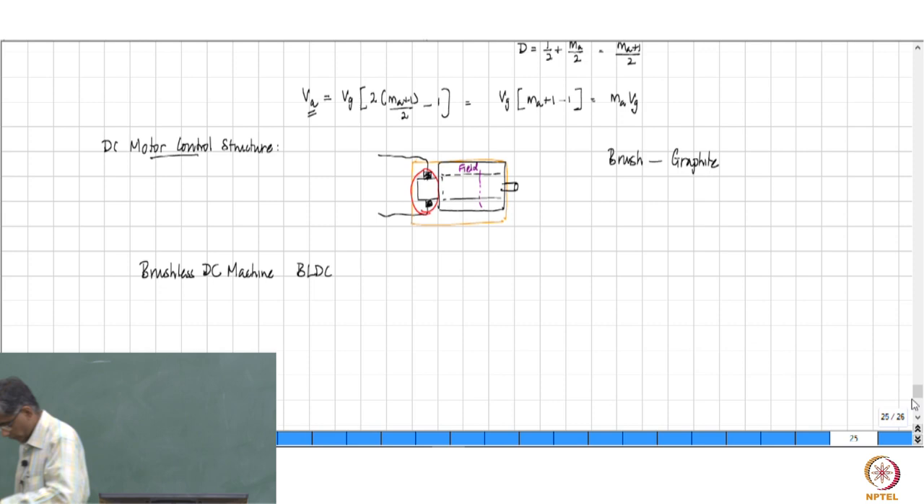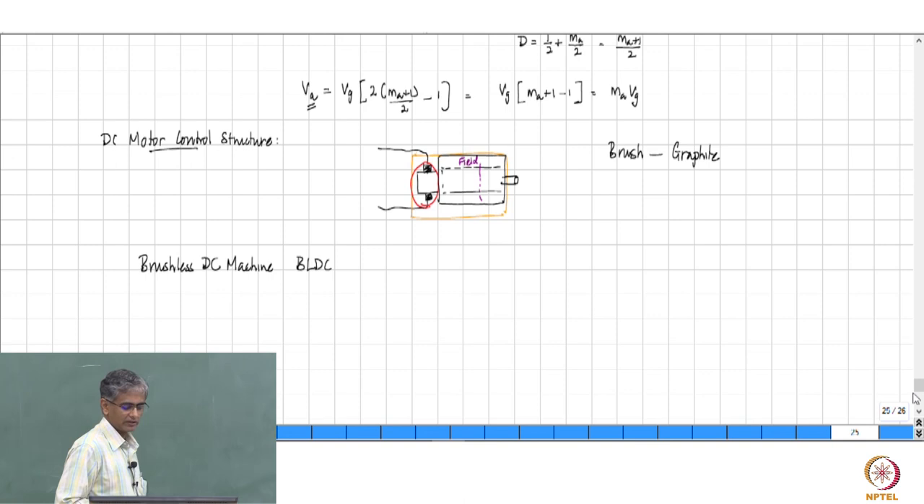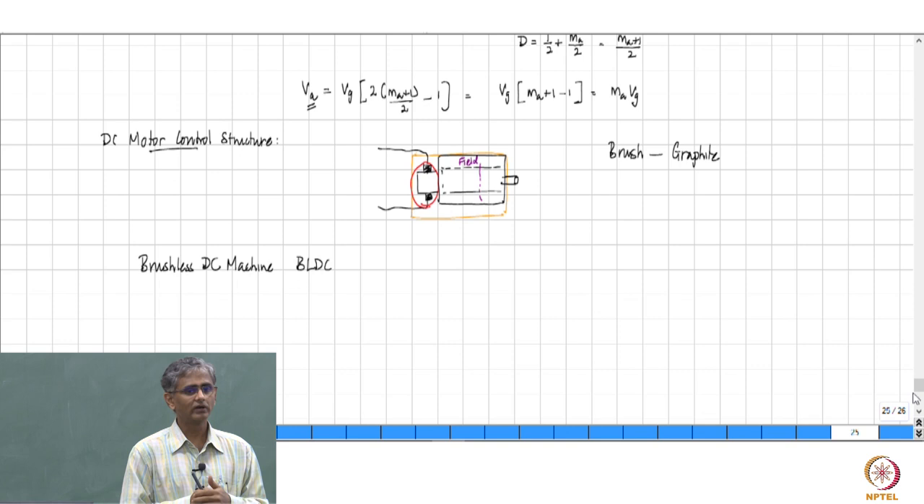We had been looking at the DC motor operation and control. The DC machine has certain difficulties due to which it is not really deployed much in the field nowadays if you want to select a new machine. However, the utility remains very much better if you look at its use in a lab, because this is still the simplest machine that you can just take and evaluate some action that you want.